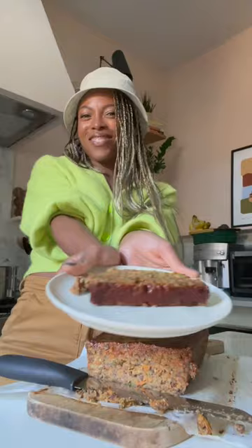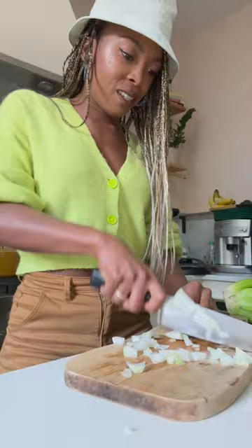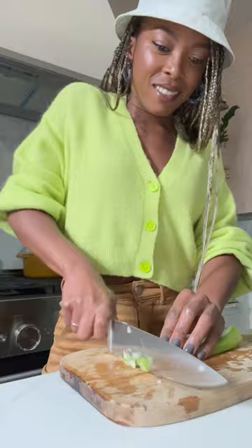Not only is this vegan meatloaf crazy delicious, but it's also super healthy because it is made with wholesome lentils, walnuts, mushrooms, and veggies.